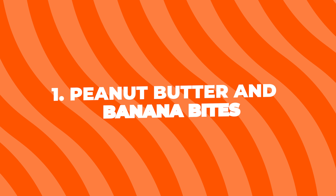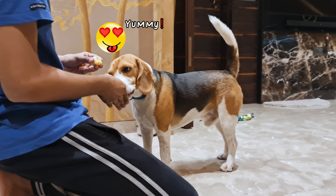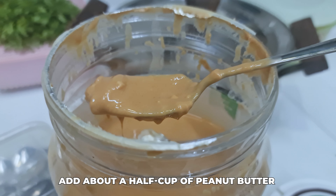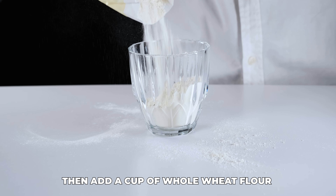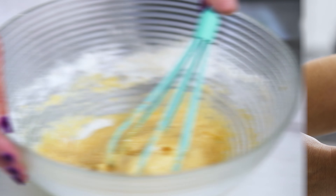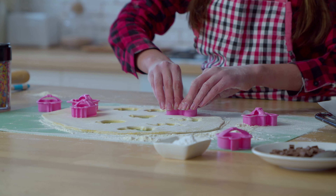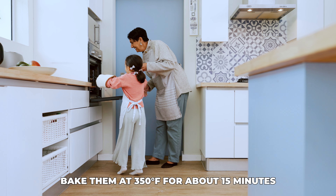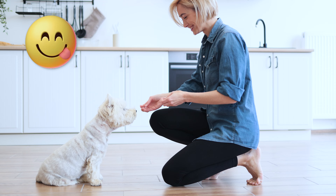1. Peanut Butter and Banana Bites. These are a big hit with my dog. Start by mashing up a ripe banana in a bowl. Add about a half cup of peanut butter and mix it all up until it's nice and smooth. Then add a cup of whole wheat flour and a quarter cup of water. Mix it until it forms a dough. Roll the dough into small balls or use cookie cutters to make fun shapes. Bake them at 350 degrees Fahrenheit for about 15 minutes and you've got some delicious healthy treats.